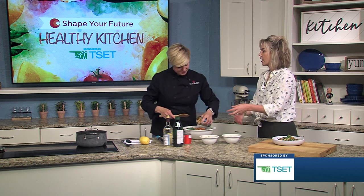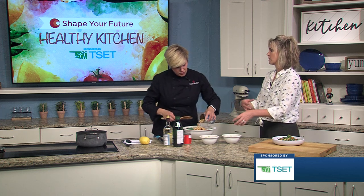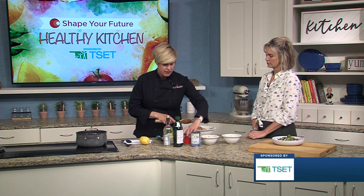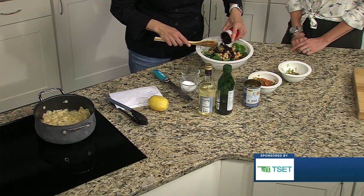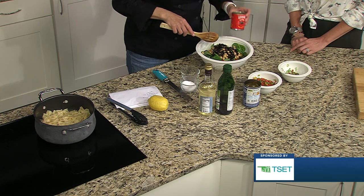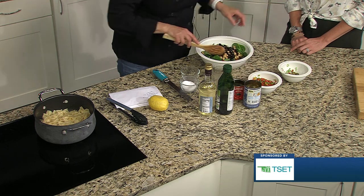If you didn't have these specific things, you can throw in whatever and mix it up. I was even thinking that broccoli would be a good addition, or cauliflower. I'm trying to limit the ingredients here, but you can swap anything out.